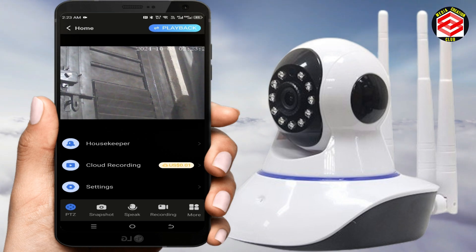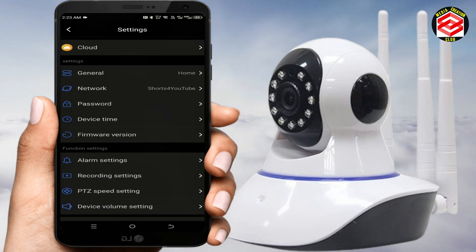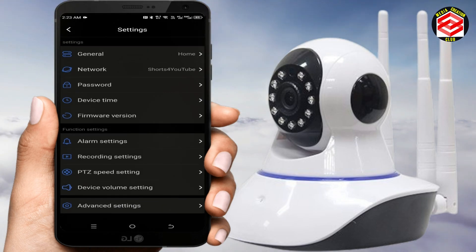If you want to customize settings — such as volume, PTZ settings, recording settings, or formatting your SD card — just click 'Settings' and all options are available there. Hope this video is helpful. If you liked it, please thumbs up, subscribe to my channel, and press the bell icon for new updates. See you in the next video with new tips and tricks. Thank you.